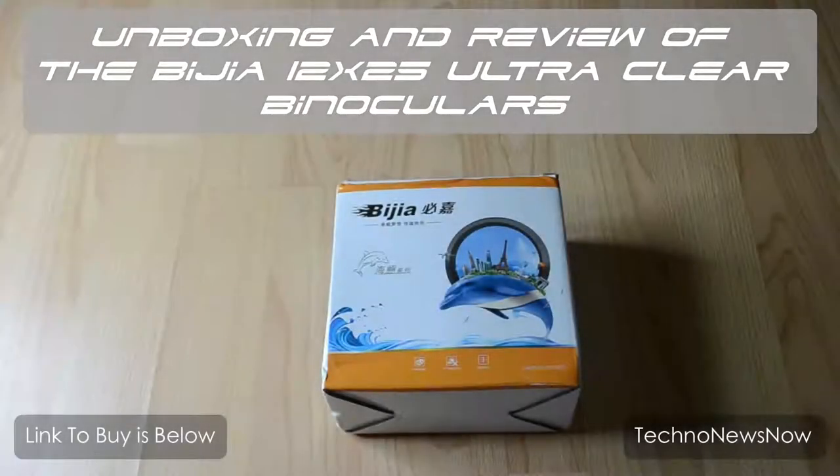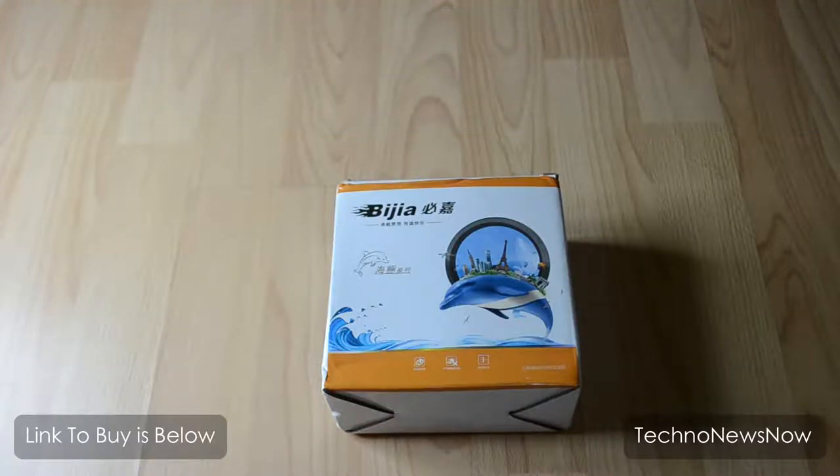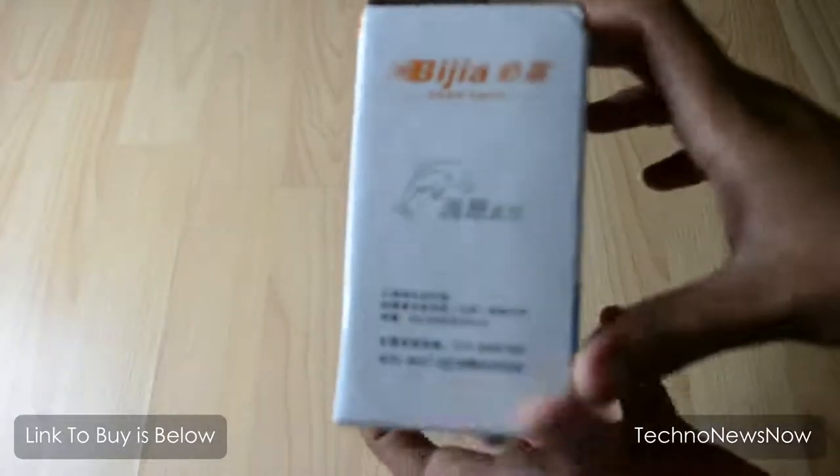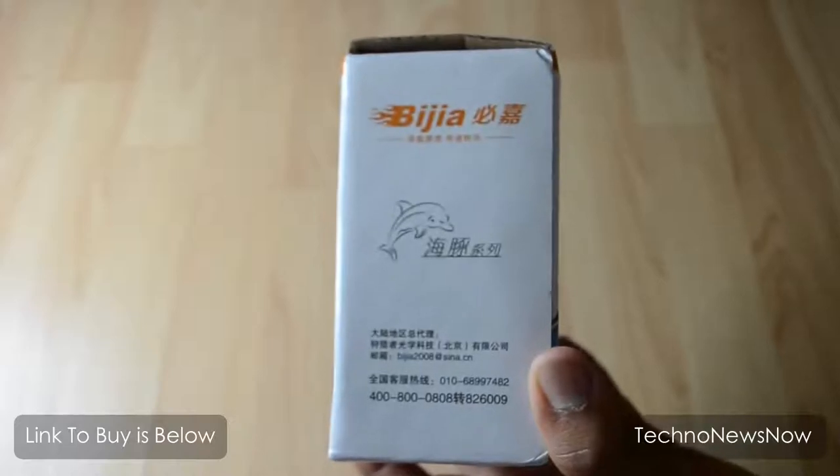In this video we're going to unbox and review the Begea 12x25 ultra clear binoculars. I got these binoculars from Gearbest.com — the link to buy will be down below, or even if you want to check out more and find more information about it, the link is down below.